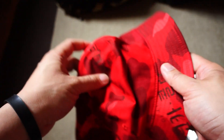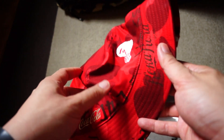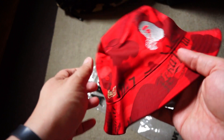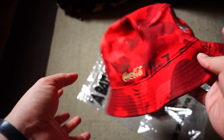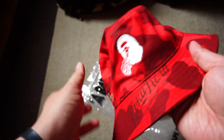So the collection comes with various options. You've got the cap, and it's also got this bucket hat. It comes in two colors — one is this red color camo specific to the Coca-Cola collaboration, and the other one would be the black camo.